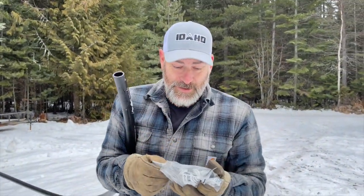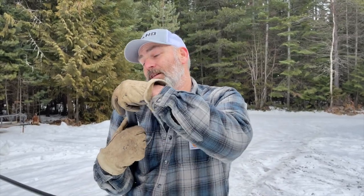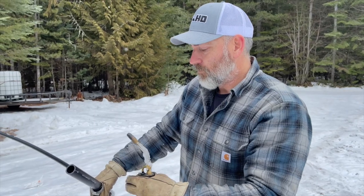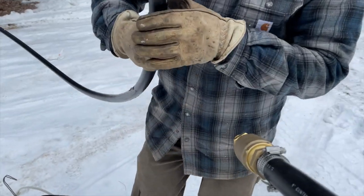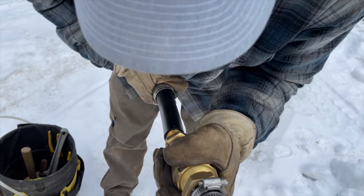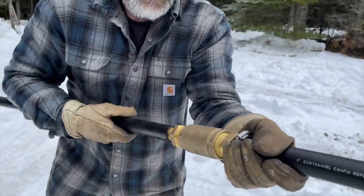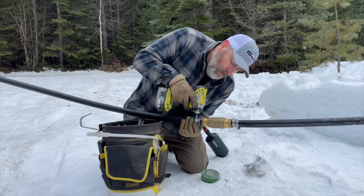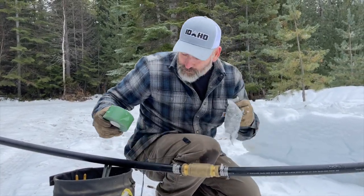Almost forgot the hose clamps — that would have been lame. Look at the snow falling. We need these two sections to go together. Check valve is in, going the right direction. That was difficult to do.